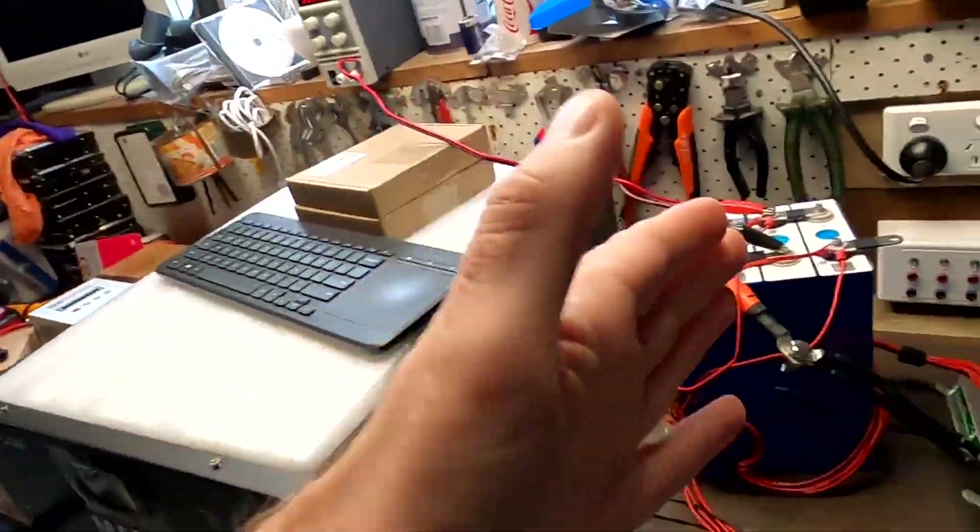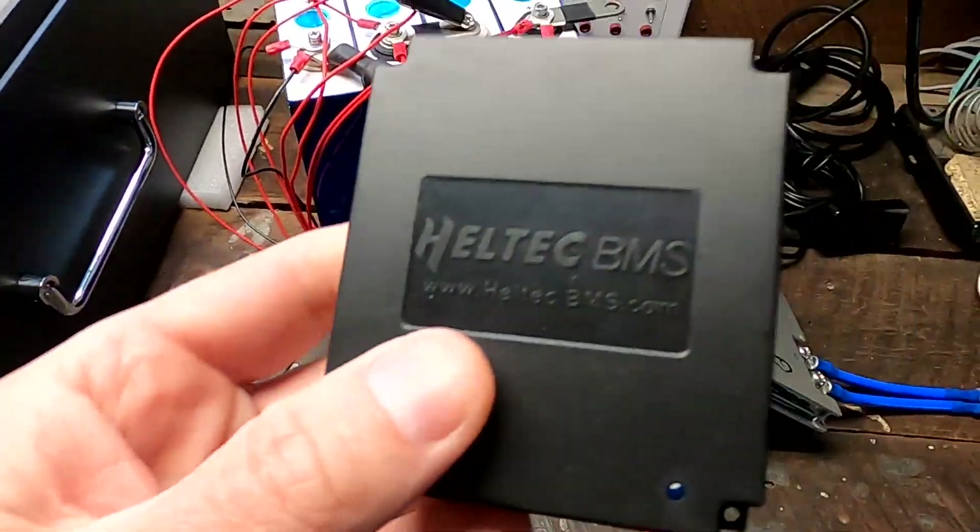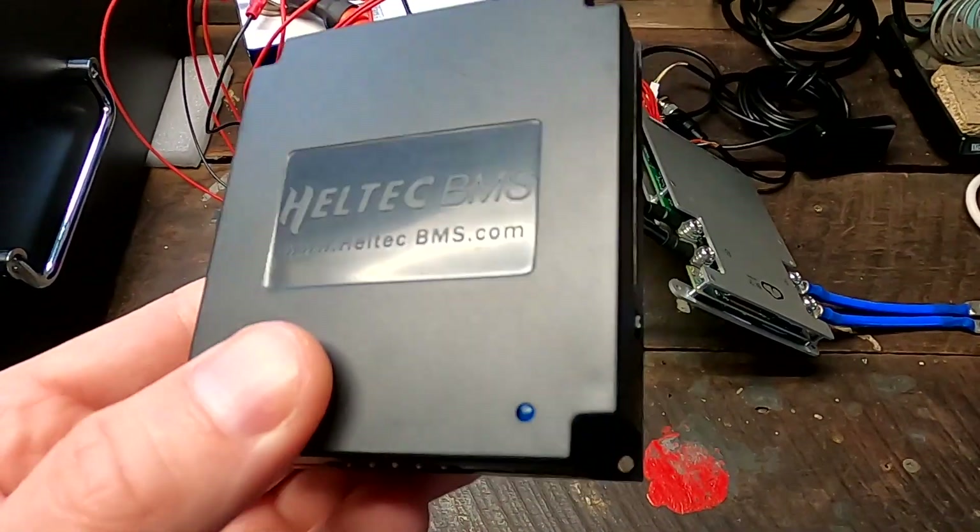Welcome back to another video from the Ofka garage in not-so-sunny Australia. This morning we had perfect weather with 50 amps outside, but now there's a bit of cloud and only around 10 amps. This early afternoon we are here for a test — we want to test the Helltech 10 amp active balancer and see if it really can do 10 amps.